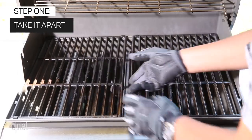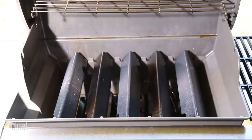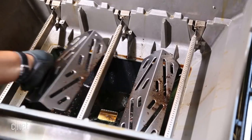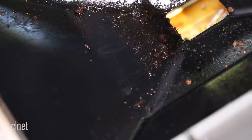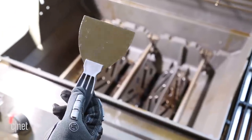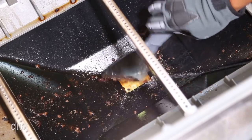When your grill is cold and the gas is turned off completely, start by opening it up and removing any parts that might get in the way — the grill grates, heat deflector bars, heat shields, etc. A lot of grease and food particles tend to end up inside the grill's interior, also known as the grill box. Use a cheap putty knife, metal or plastic, or an old spatula to scrape the sides of the grill chamber free of as much gunk as you can.